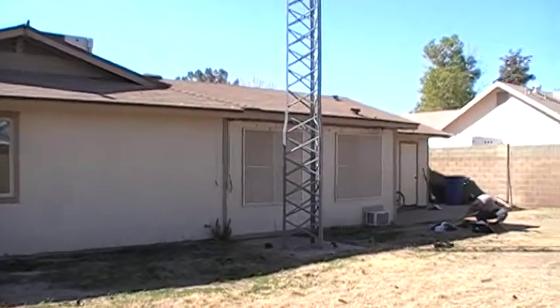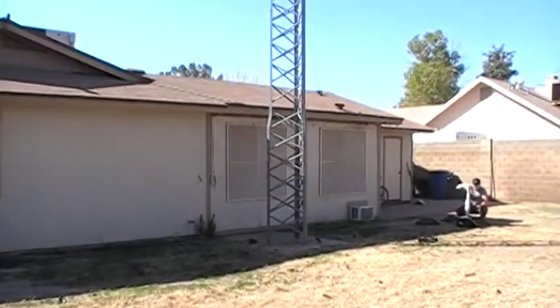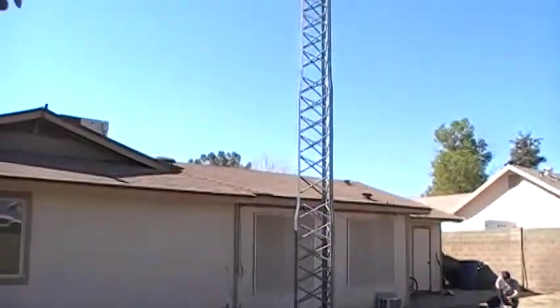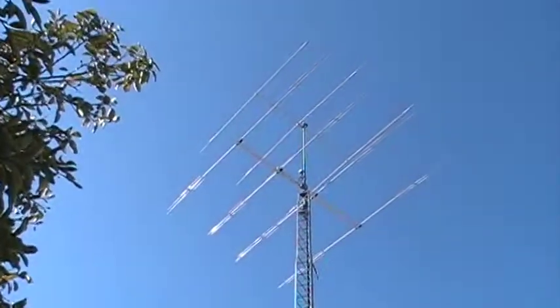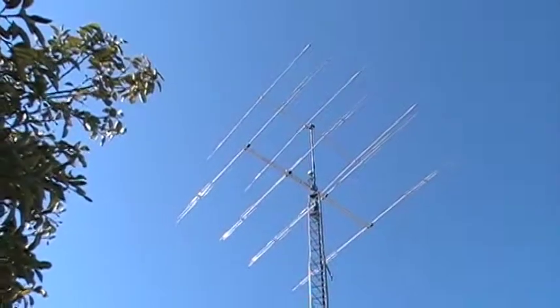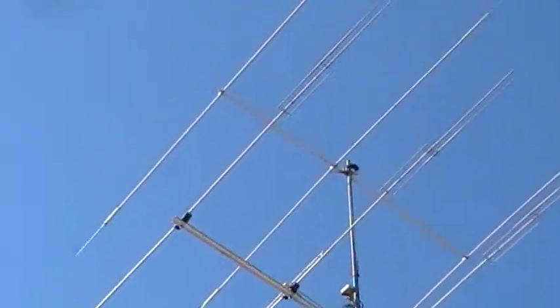February 9th, 2012. Drew, KD7QCU. This is the ham radio tower that I just purchased from a guy for 500 bucks, including all the rotors and coax and the antennas.